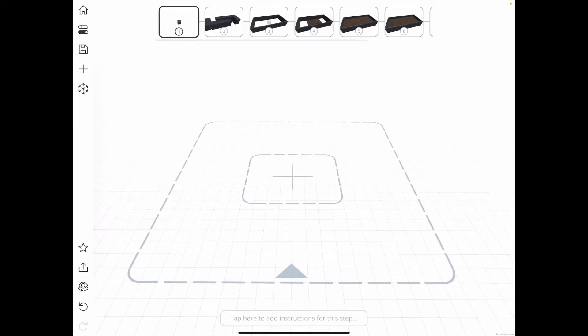I wanted to build a new garden bed and use Jig to work out what it would look like and where to put it. The first thing I need to do is build the planter box.